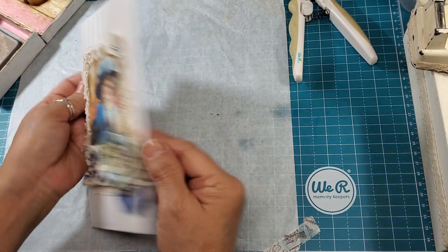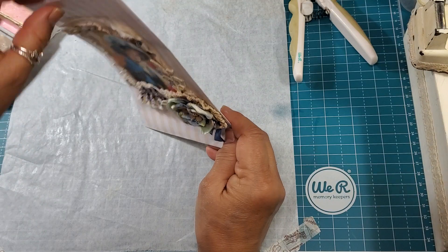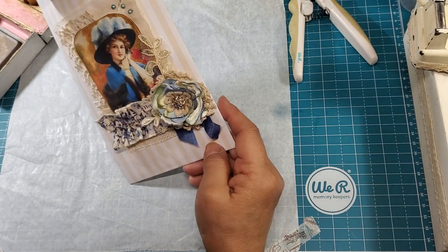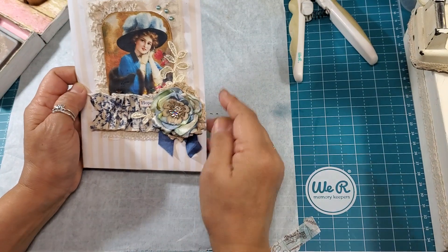So this is a bag that I made. I think all the bags that I'm doing today, I've made them. They're not purchased bags.